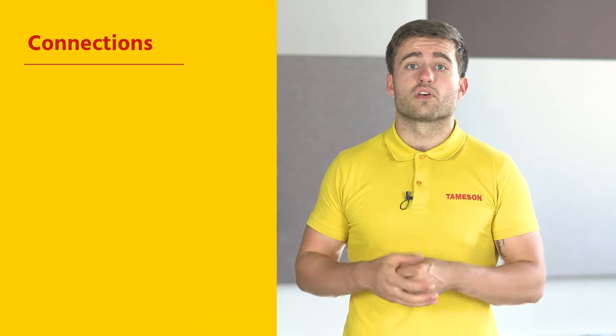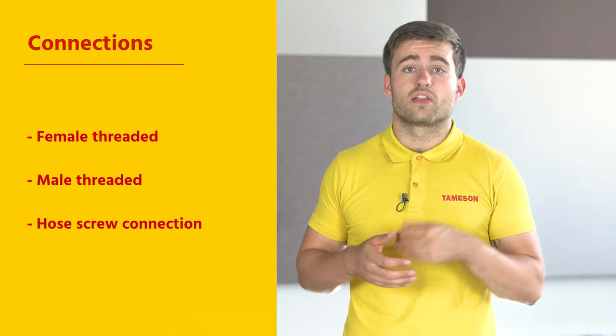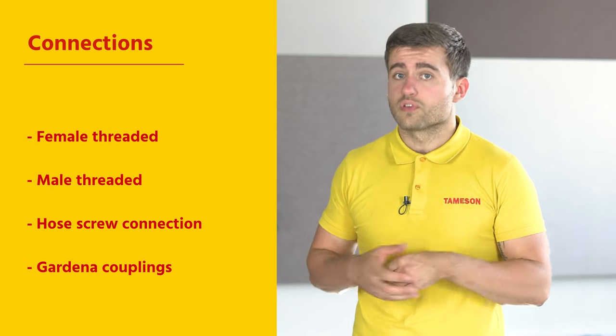The couplings come with different connections. Common connection types are female-threaded, male-threaded, hose-screw connections, and even Gardena couplings, making them a very versatile and universal type of coupling.